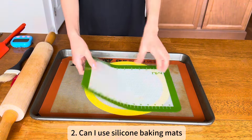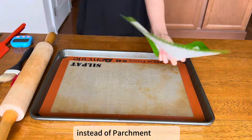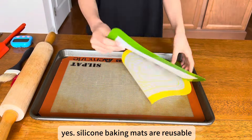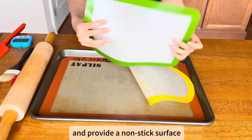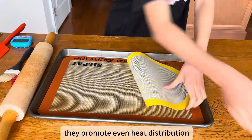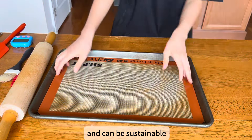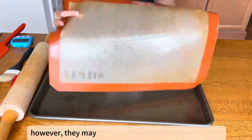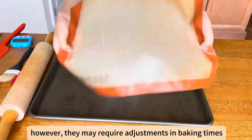Can I use silicone baking mats instead of parchment paper? Yes, silicone baking mats are reusable and provide a non-stick surface. They promote even heat distribution and can be a sustainable alternative to parchment paper. However, they may require adjustments in baking times.